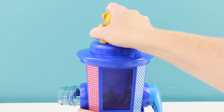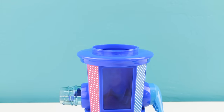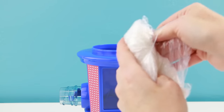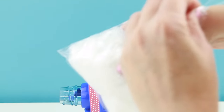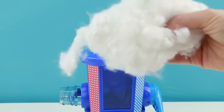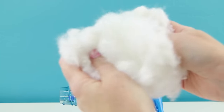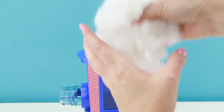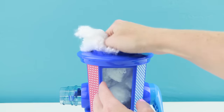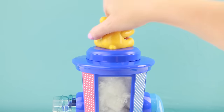Are you guys ready to Build-A-Bear? I sure am. The first step is to unscrew the bear lid. We're gonna put in some of this stuffing — an entire bag full. This stuffing is so soft! This is some nice high-quality stuff — no pun intended. I'll carefully put all the stuffing inside of our machine and put the lid back on.